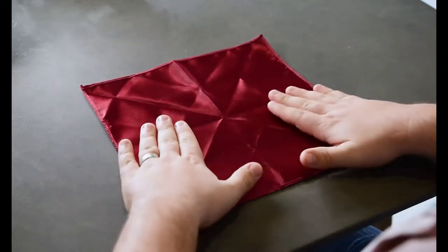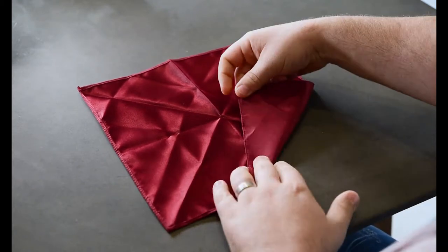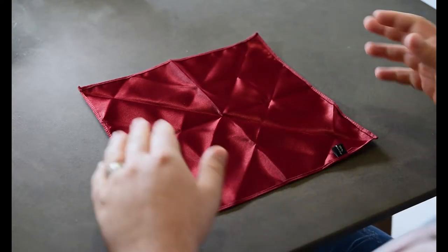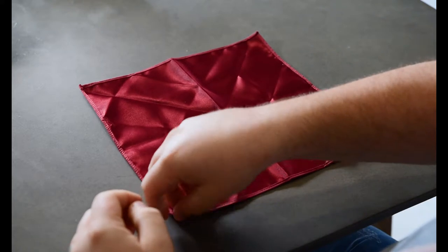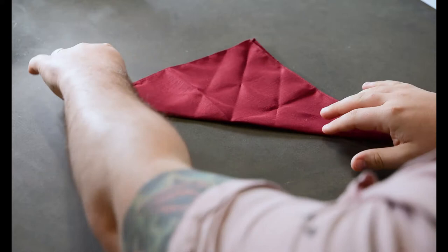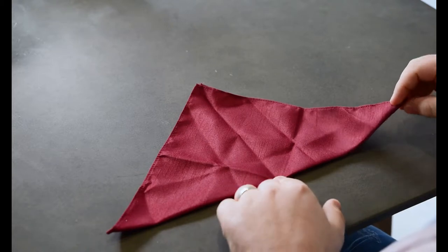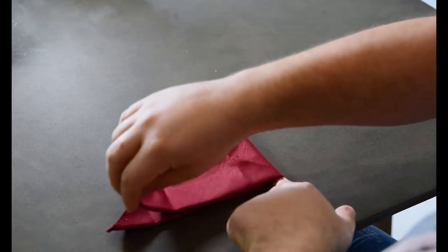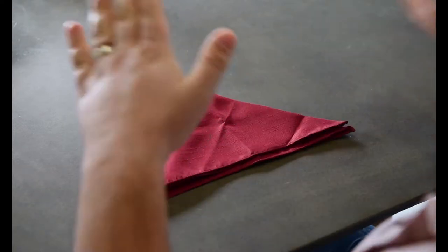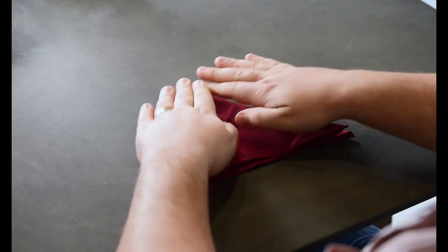First things first, lay your pocket square out in a square shape with the underneath side facing up — so there's my facing side, this is the underneath side, it usually has a tag. Now what you want to do is fold this corner across to the edge, bring this across to you, just like that, so now you should have a triangle shape. Grab the right corner, pinch the middle, and go across. Now again you have another triangle shape but a bit smaller, and as you can see we're starting to get these little waves — that's what we're going to see.